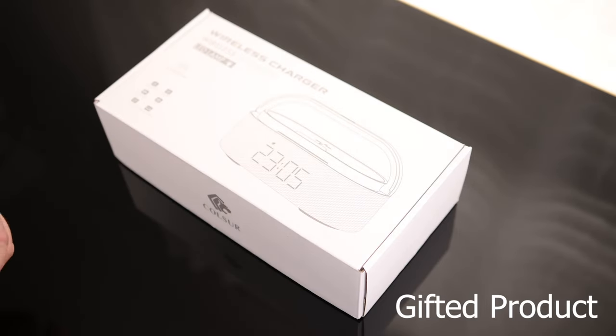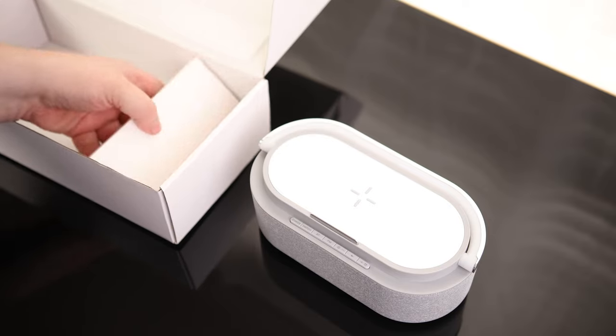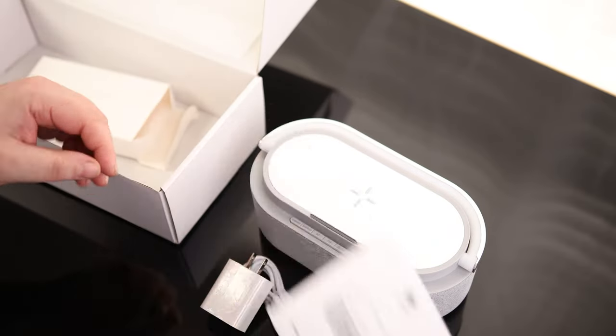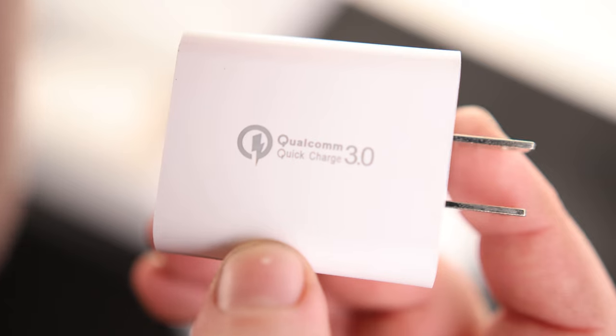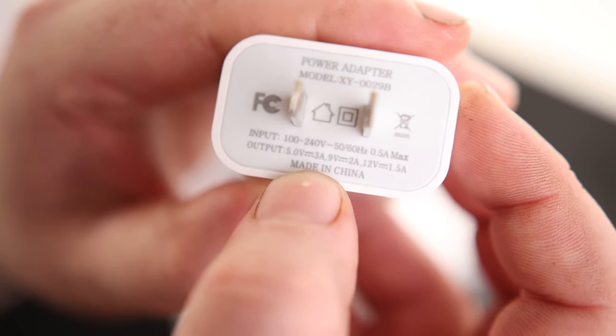Let's take a look at the Culsar wireless charger and speaker. We got some instructions. It has a USB-A to USB-C cable, and it does come with a USB-A power adapter. It says this is a Qualcomm Quick Charge 3.0 — at 5 volts, it outputs 3 amps.